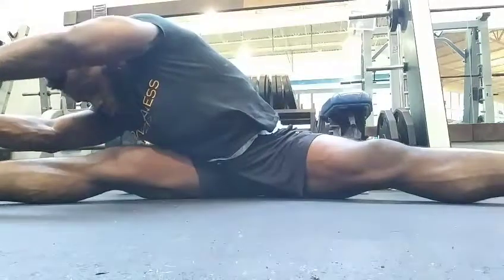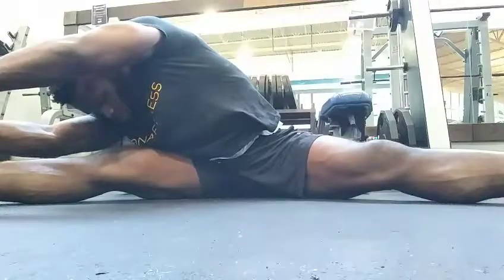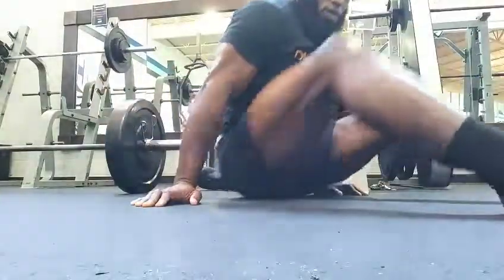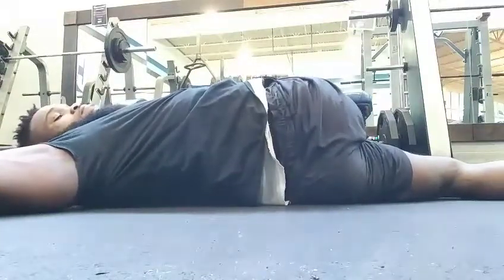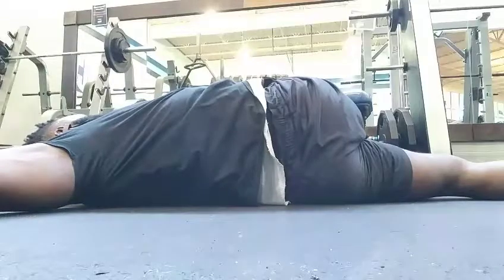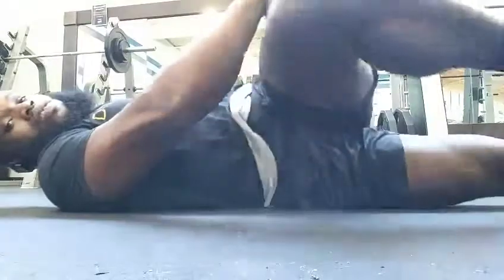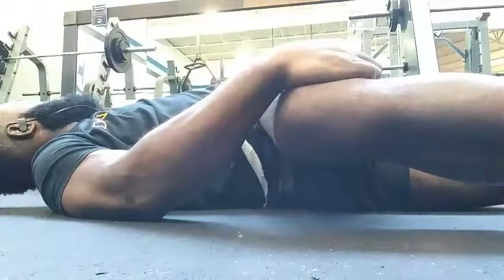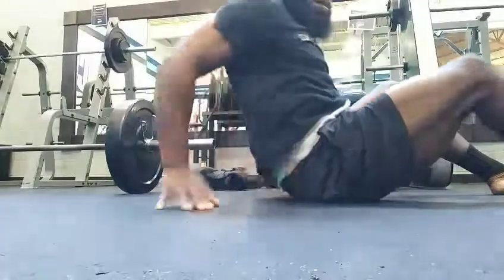I take every precaution — I warm up on the stairmaster, then get a good stretch in. I make sure to stretch my lower back, hip flexors, and inner thighs. I do a lot of rotational stretches, like you see here, just making sure that everything is loose and limber.